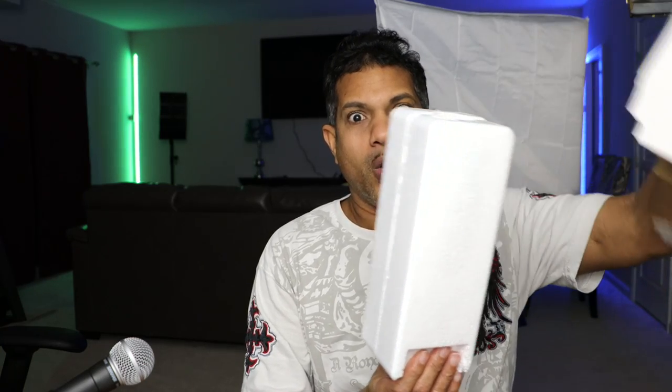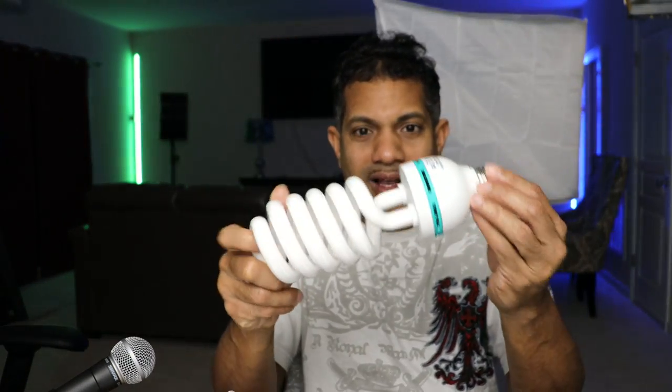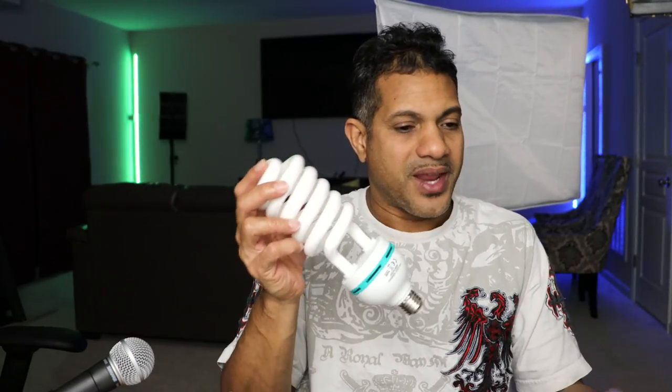It ships also with — I bought it from Amazon, you can check it out, the link is below. It also ships with this bulb. Oh, look how big this bulb is! 10 inches — this is like a 10-inch bulb. Man, this could light my whole house! So it ships with this bulb. Let's go ahead and put the bulb on the side so we don't want it to get damaged.